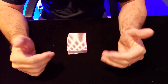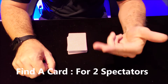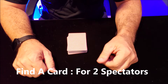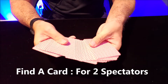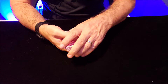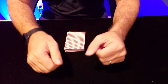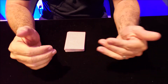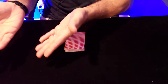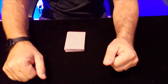Hey everybody, welcome back to the Magic Channel Card Tricks. Today I want to teach you a really simple find-a-card trick that you can do with two spectators. A find-a-card is when you fan the cards toward the spectator, they pick one, return it, you shuffle, and then you find their card. You can do two people at the same time, and here's how you do it.